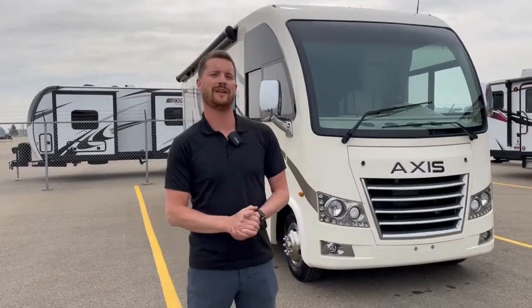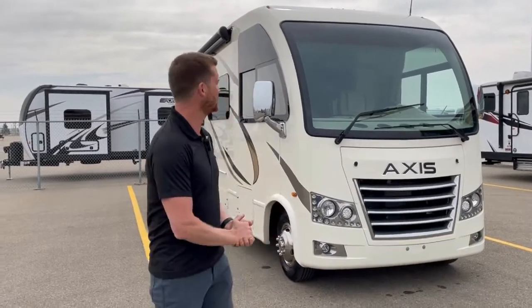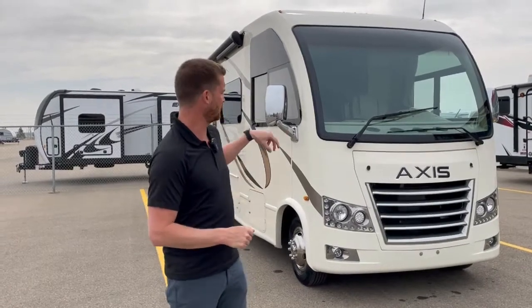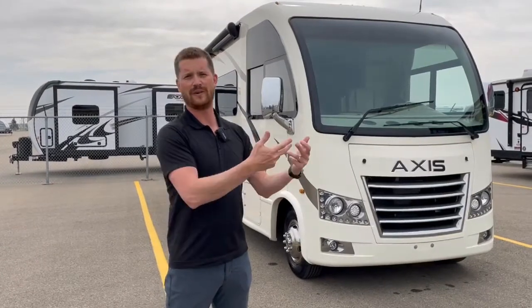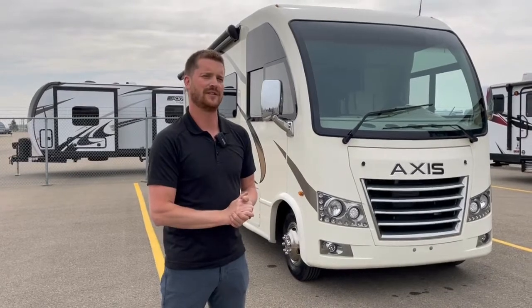Chris Graham here for Trailblazer RV with a new RV orientation on this Axis 27.7 motorhome. We're going to start right here at the front of the motorhome, work all the way around the outside — I'll show you where everything is and how everything works. Then we'll move inside and go through some of the appliances and where to find some of the things inside.